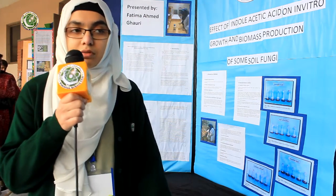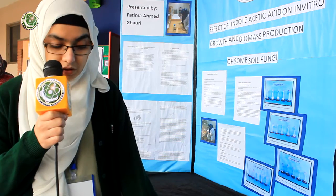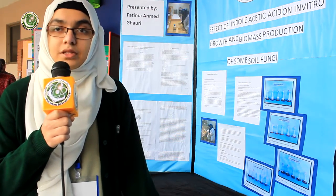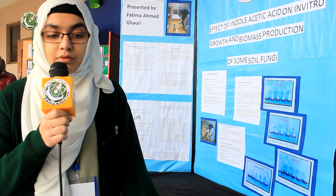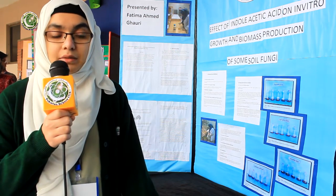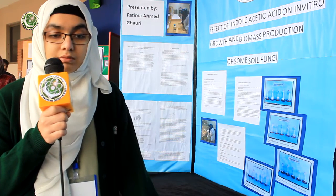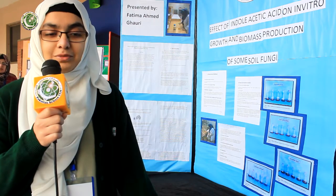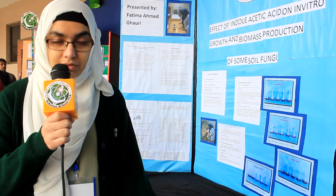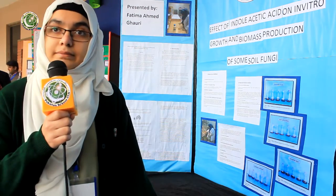Aspergillus oryzae is a fermentation fungus used in Asian cuisine because it produces amylase protein. It also produces pectinase, which is the only known enzyme used to degrade pectin found in agro-industrial residues. Using Aspergillus oryzae we can clean almost 30% of agro-industrial residues by degrading the pectin using pectinase.